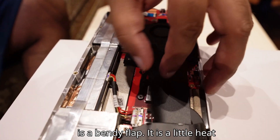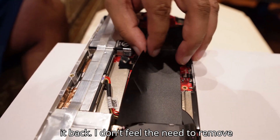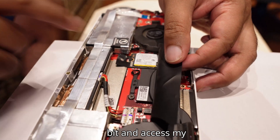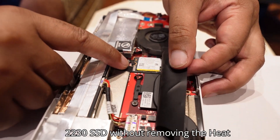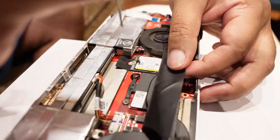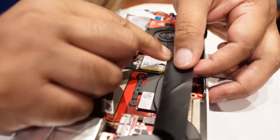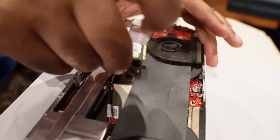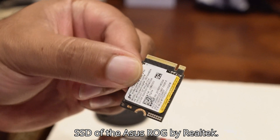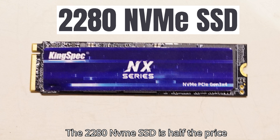There's a little flap here which is a bendy flap — it is a little heat spreader. Some people remove it and stick it back, but I don't feel the need to remove it because I can peel it back a little bit and access my 2230 SSD without removing the heat spreader. Remove the screw holding it down and just pull it back a little bit — and there it is, the internal SSD of the ASUS ROG.